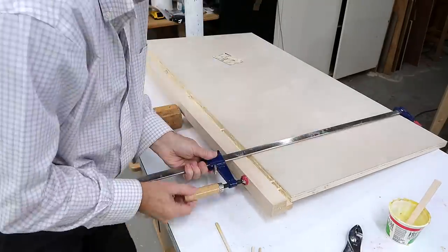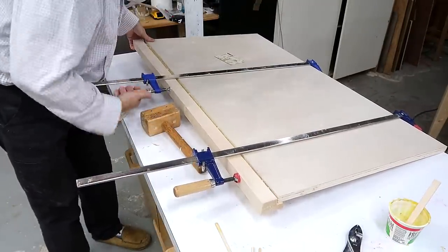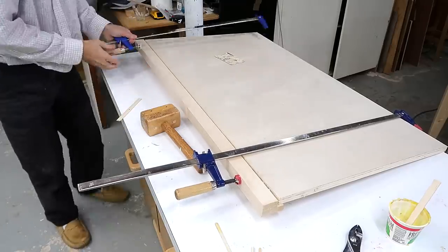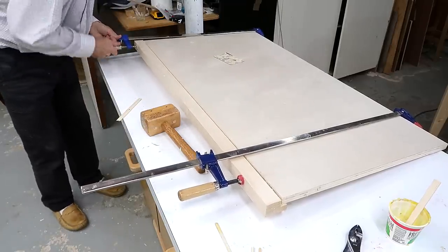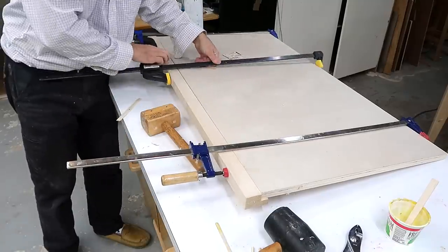I've got a lot of surfaces to spread glue over so I've got to work quick. As is often the case with a complicated glue-up, getting it together is a bit of a panic because the glue sets up quickly and if I don't get it closed in time I'm kind of screwed. I'm using clamps to help pull it together but it wasn't enough so I had to hit it with a hammer a bit.